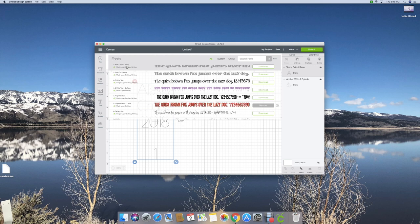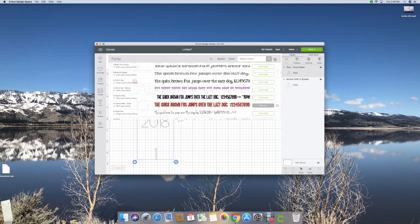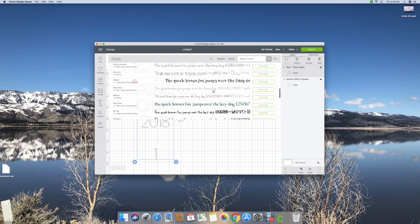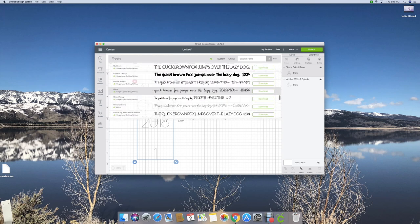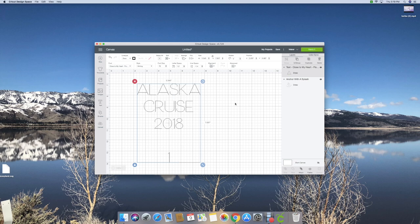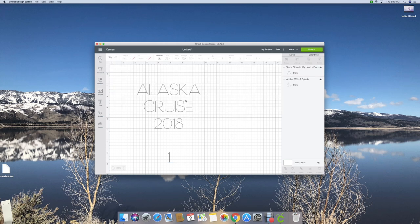I need to change the text to a writing font - I don't like that font. I clicked on my font dropdown and I'm going to filter to writing fonts so it only shows me fonts that have a writing style. I'm scrolling through to find one I like. I like this one - it's 'Flower Market' cartridge from Close to My Heart, and it is part of Cricut Access right now.